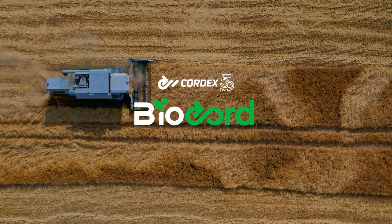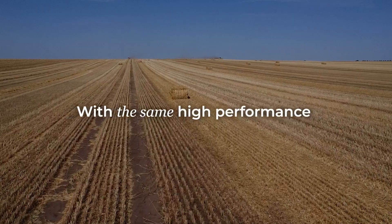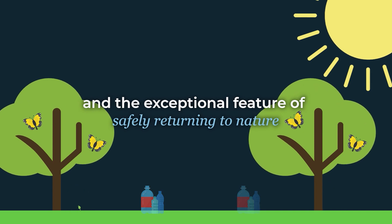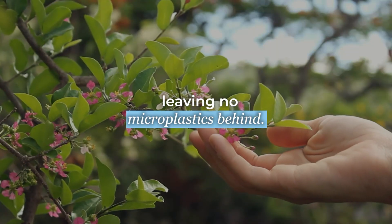Cordex Biocord, supported by Polymateria's self-destructing technology, offers a different way of imagining baler twines. With the same high performance when in use and the exceptional feature of safely returning to nature in the event that it finds its way into an open-air environment, leaving no microplastics behind.